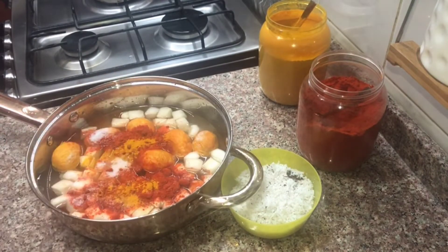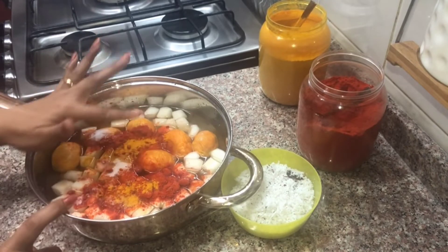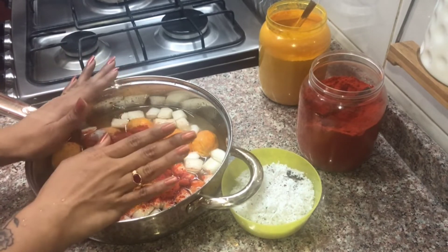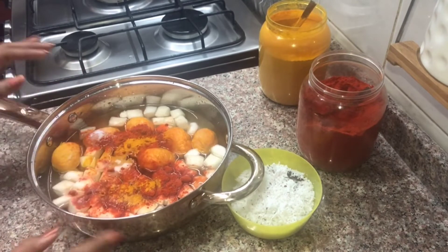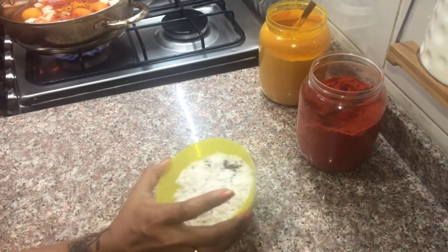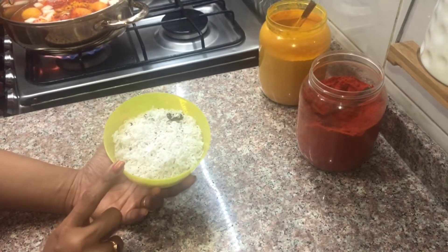Add 3 tsp of fish. To fry and mix the rice, I will add 1 tsp of fish. I will cook and use the amount of fish. Now the fish, I am going to cook with fish.